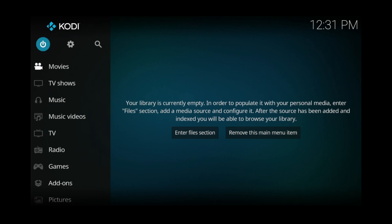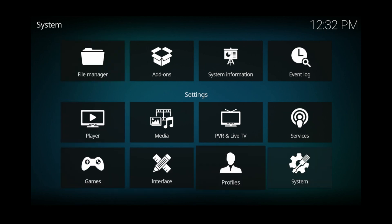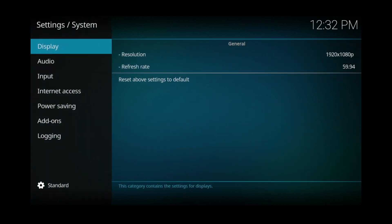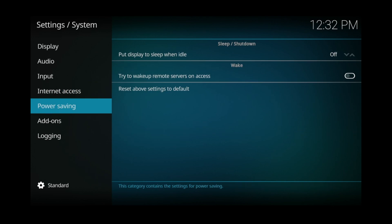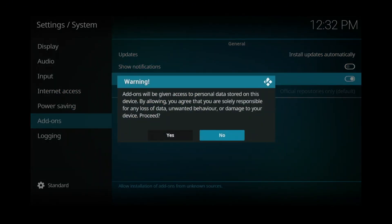Once you're sure that you have enough storage space available, you can start by clicking the settings gear at the top. Then scroll down and over to system and click on that. Now scroll down to add-on, then pan over to the right. Go to unknown sources and click on it to enable it. You'll get a pop-up warning telling you that your personal data may be shared.